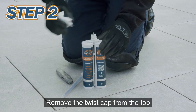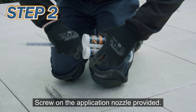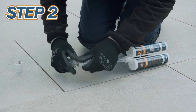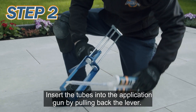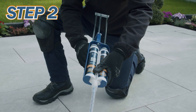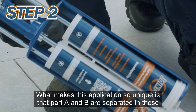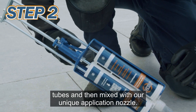Remove the twist cap from the top of the porcelain epoxy grout tube. Screw on the application nozzle provided and cut the nozzle to the size of your paving joints. Insert the tubes into the application gun by pulling back the lever and push the tubes down firmly in place. What makes this application so unique is that part A and B are separated in these tubes and then mixed with our unique application nozzle.